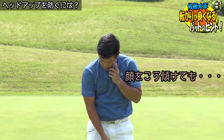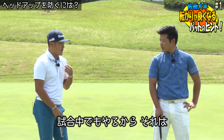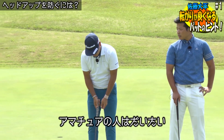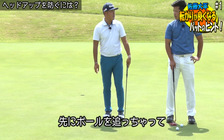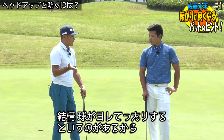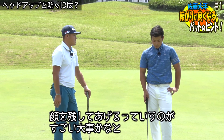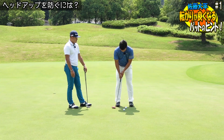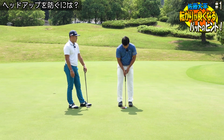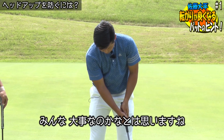顔を、ちょっとこう傾けてもいいと思うよ。僕自身試合中でもやるから。顔が上がりにくくなるし、アマチュアの人はだいたいこうやって先にボールを追っちゃってヘッドアップしちゃうから、スライスラインとかでも結構球がヨレたりするっていうのがある。顔を残してあげるっていうのがすごい大事かな。アマチュアとかプロとか関係なくみんな大事なのかなとは思いますね。